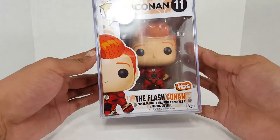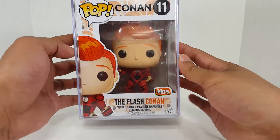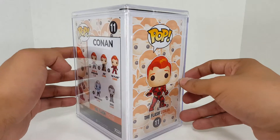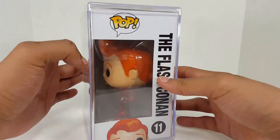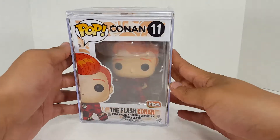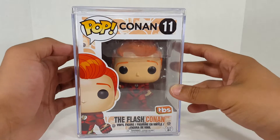You can see it right away — I have this guy in a pop stack. That is one of the hard pop protectors. This was a pop that you had to win by entering a contest or by being a live audience member at a Conan late night taping. So I got mine from a friend and I'm super, super excited to have this because this is a pretty rare pop.